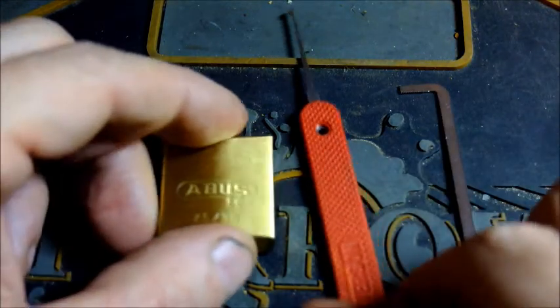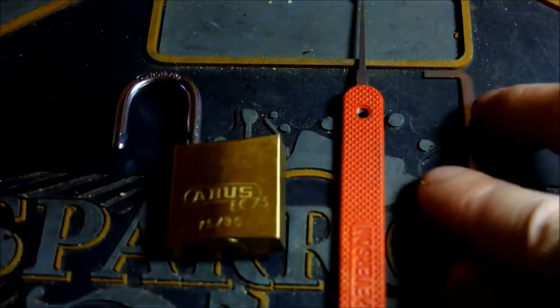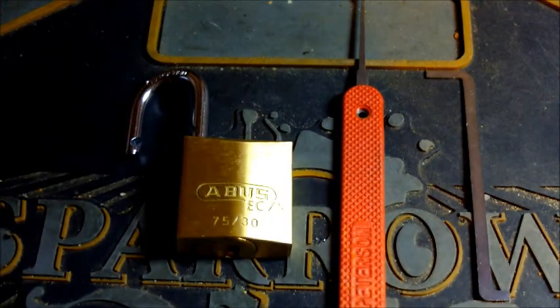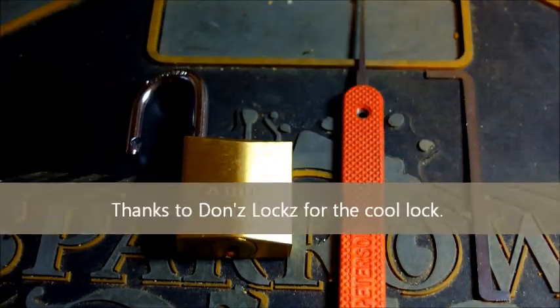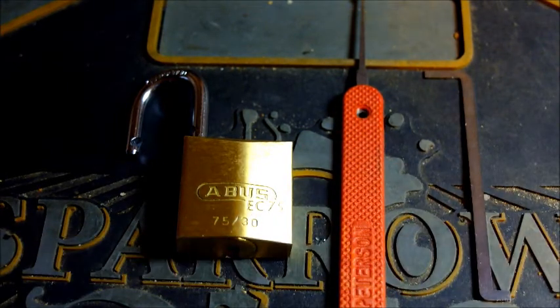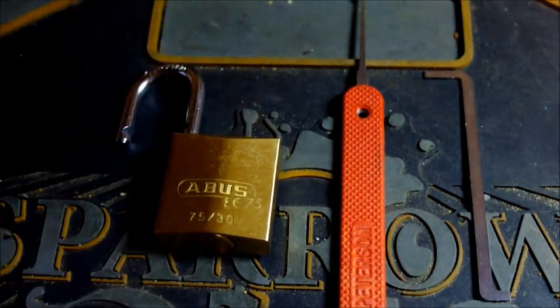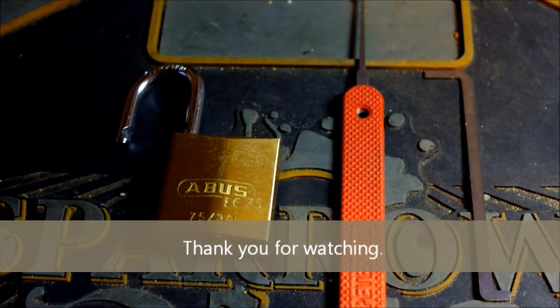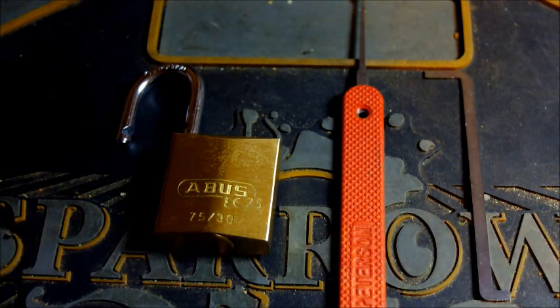Cool little padlock, opened with a half diamond of all things. Nothing to disassemble, so I think we can safely leave that here. I guess what I should say is thanks to Don's Locks again for this cool little Abus padlock. And to the rest of you, thank you for watching - peace and respect to one and all, and I'll see you another day. Bye for now.